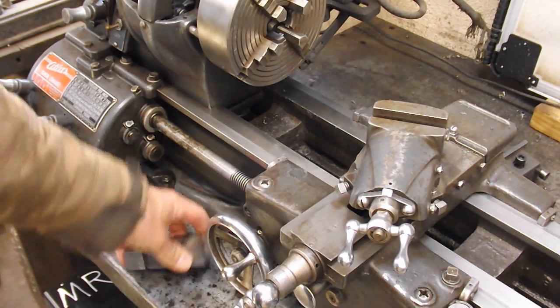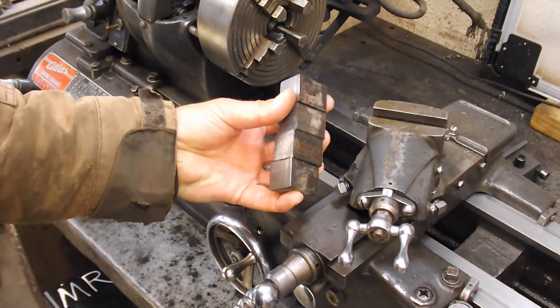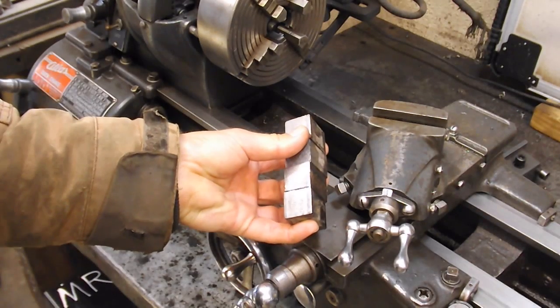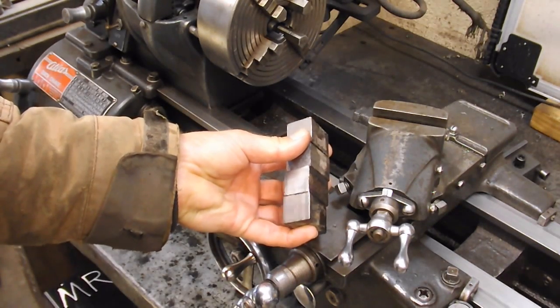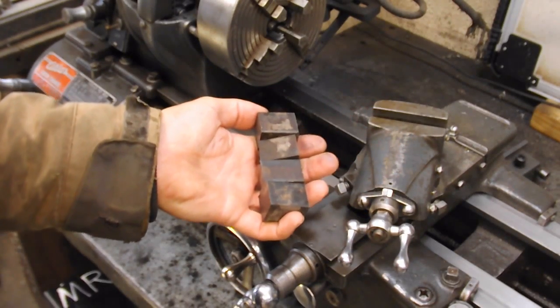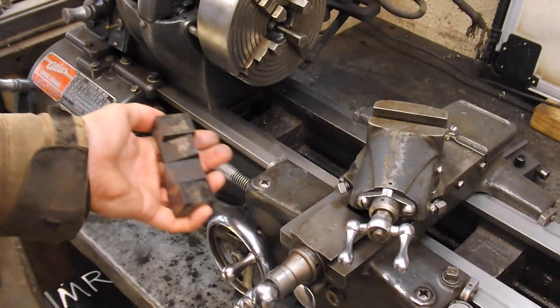I'm going to go ahead and cut out all four pieces. I hesitate on whether I should do one first or do all four just in case it doesn't work right, but I decide no — more material than that. I'll go ahead and cut all four. That way I can do this more assembly-line style and get it done a little bit faster.